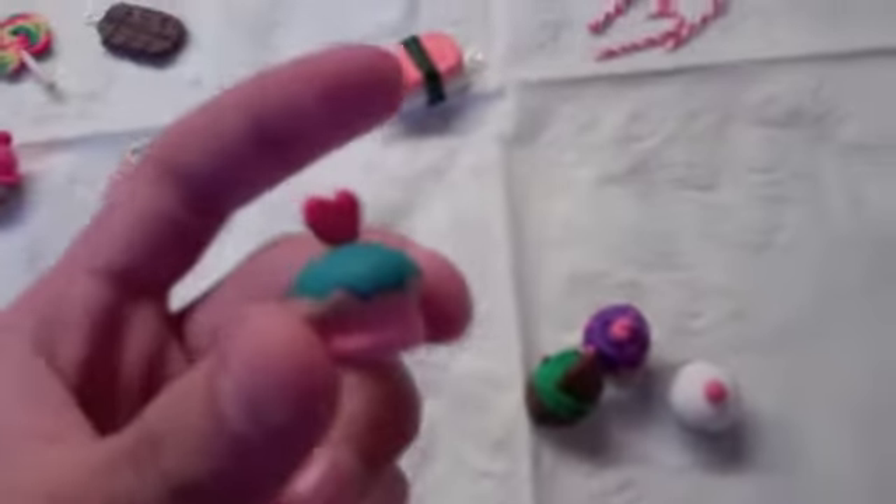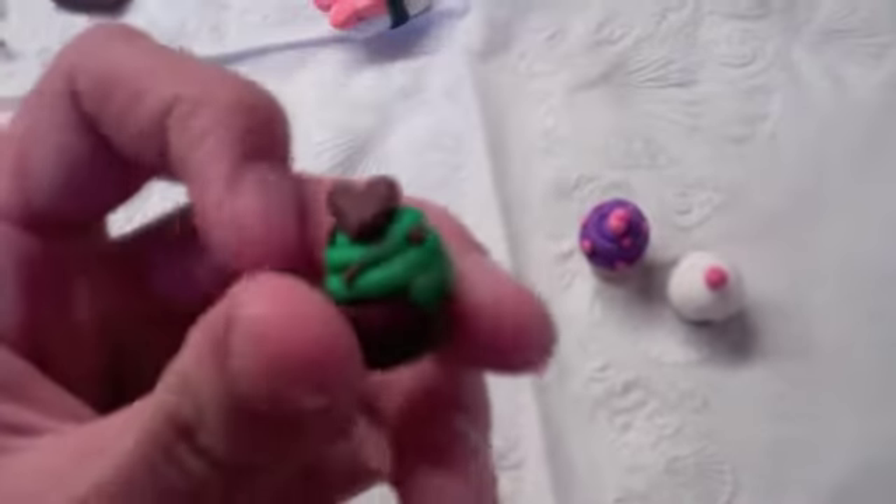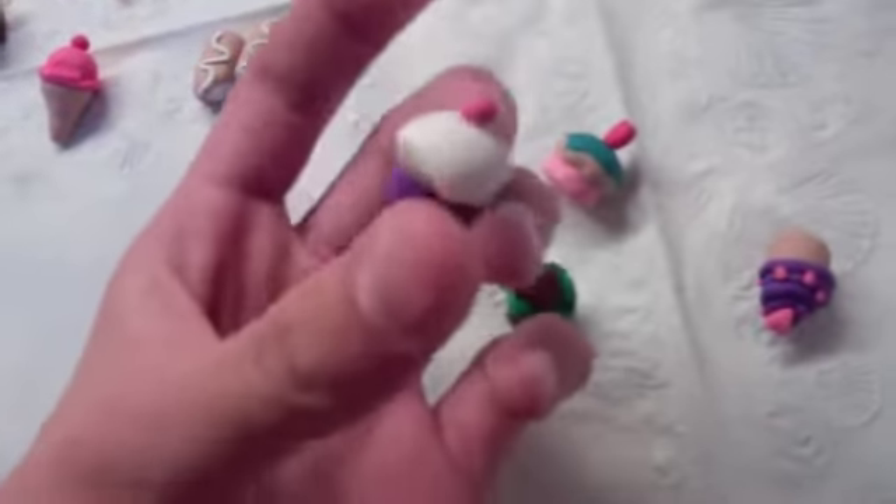I'll show you all my cupcakes. The first one I have is this little one with a little heart. This one has a heart — it's like mint chocolate chip. This one has a heart too, and it's pink and purple, like a regular color. And then this one has a herbal base and a little cherry thing on top. So those are my cupcakes.